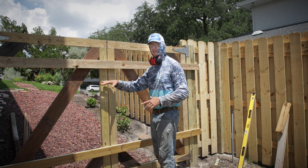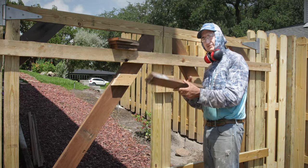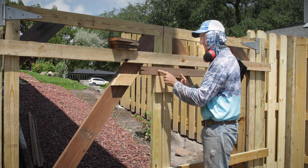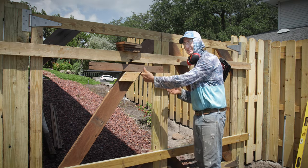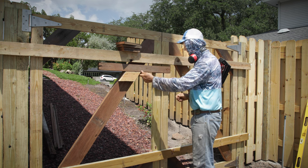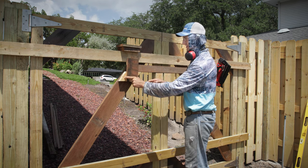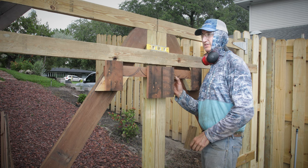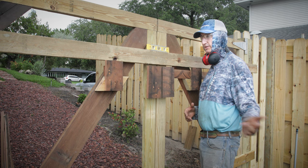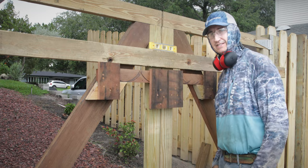Instead of a traditional locking mechanism, I'm going to put a brace bar — a beam that will sit on these blocks I just installed and slide back and forth so you can open the gate. This gives the gate more structure; the little single gate latches just don't have a lot of strength behind them. You just take this board, move it out of the way, and the gate can swing open. Shut the gate, slide it back over, and you've got a solid beam holding your gate together.